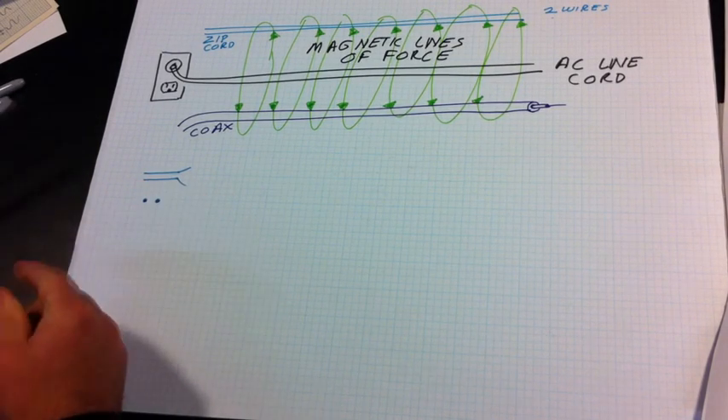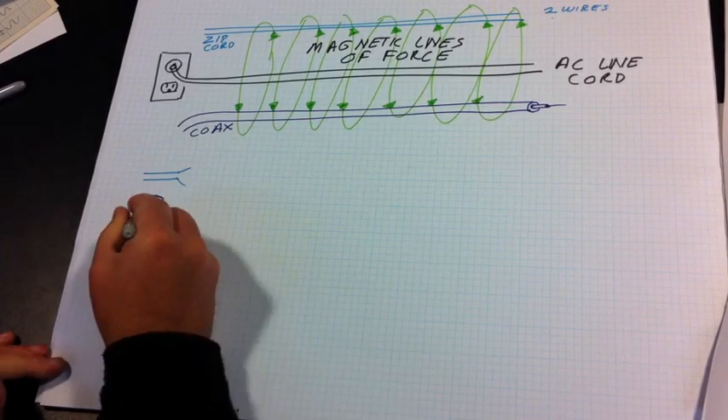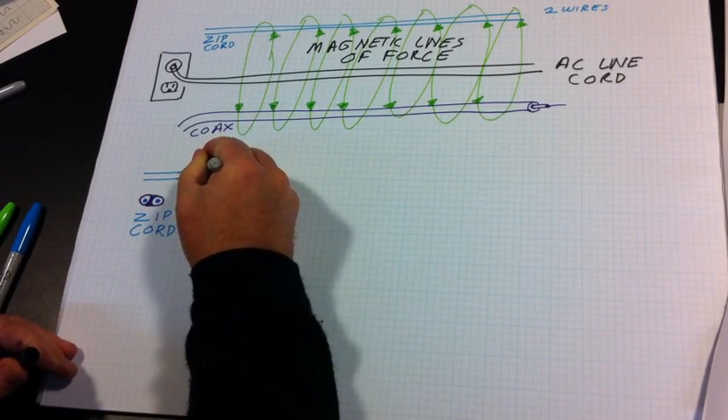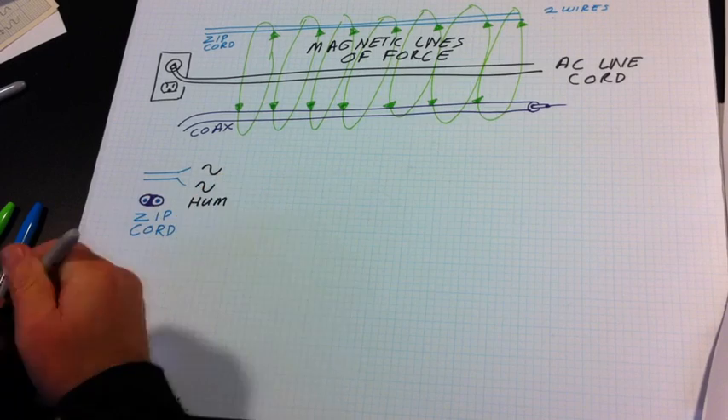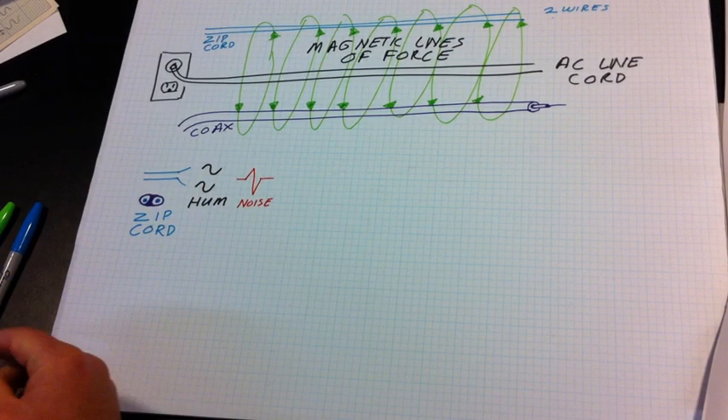Here I've shown two different types of wire. First, a zip cord or lamp cord, which is about the simplest two-conductor wire there is. When the magnetic lines of force cross the zip cord, it induces the hum into both lines, because they're both unshielded. If there's noise nearby, it will also be induced into both lines as well.